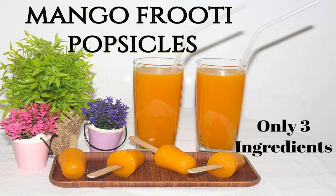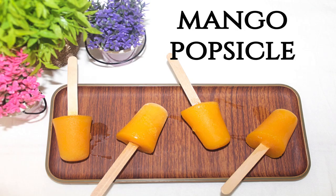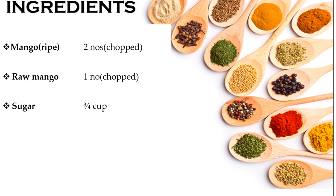Today I am going to show you the recipe Summer Special All-Time Favorite Mango Fruity. I am also going to make mango popsicles. In the summer, I am going to keep the body cool with juices and ice creams. I am going to make it with easy and simple ingredients — only 3 ingredients — and it will be very tasty.